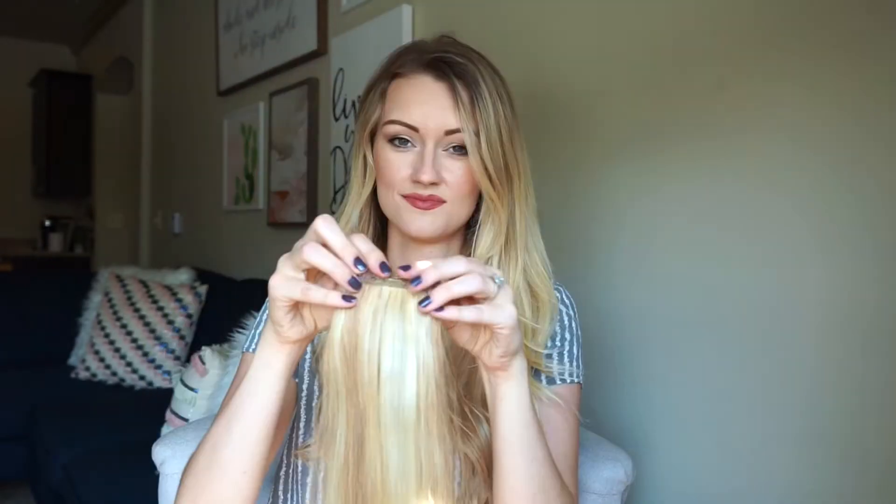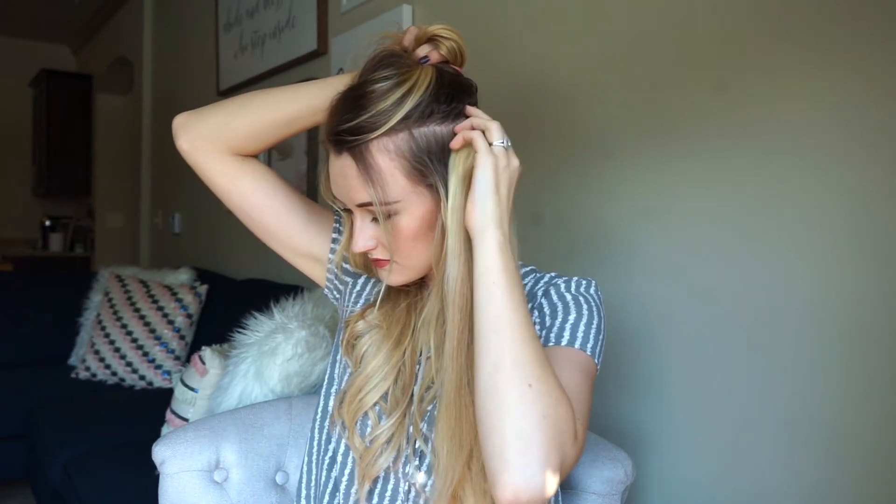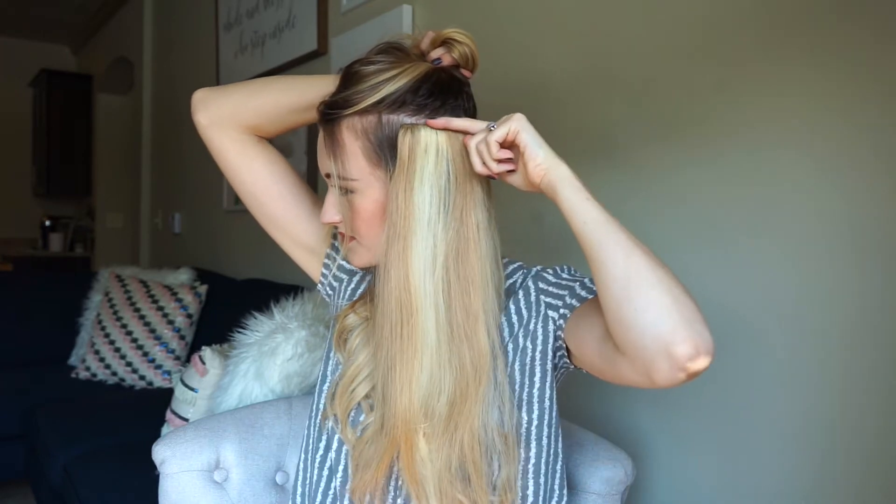I check which way my curls are going to see how the weft will look best on each side. I divide my hair on a slightly diagonal line, which helps to blend the extensions. I always go downwards towards the back so that the clip in the back isn't going to show throughout the day. I clip that one in lower and then bring the second one a little bit higher, so it creates a slightly diagonal line.